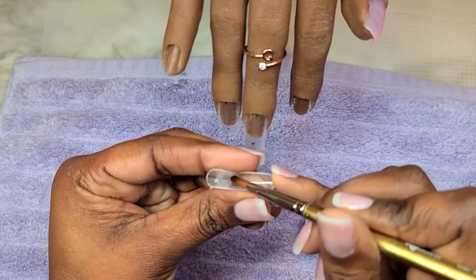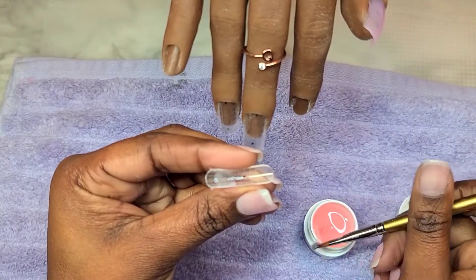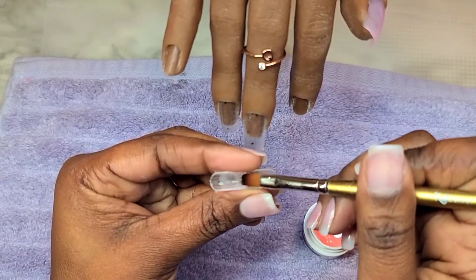That way when this form is cured I can insert it all the way into the well of the practice hand, just like you would do when you're inserting nail tips.